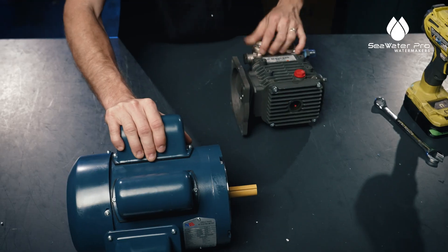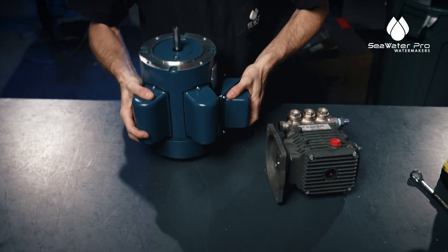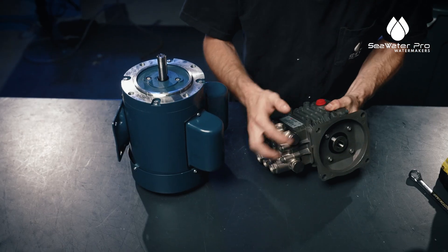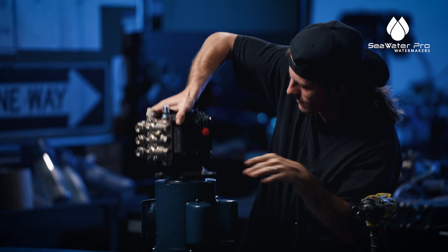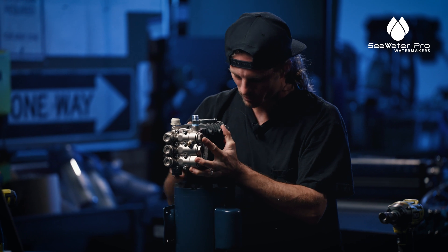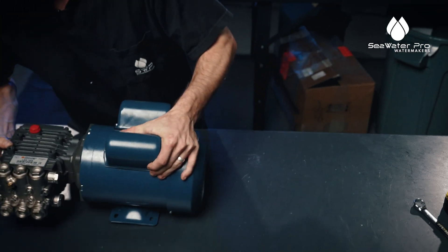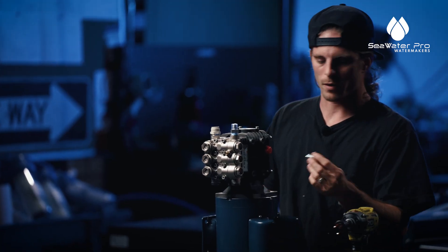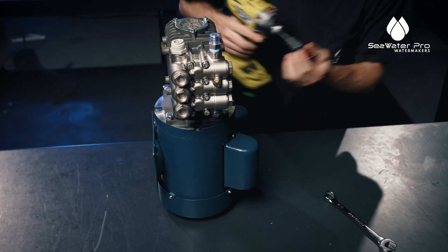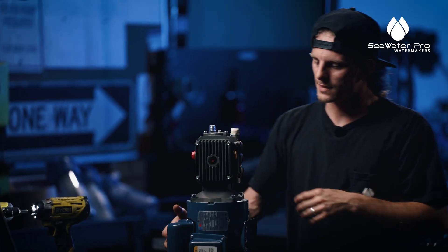The first thing we're going to do is take the sleeve off the shaft of the motor and line up the key for the shaft into the keyhole of the pump. You want to make sure that you align the holes for the pump for your screws. Now we're going to take our bolts, start these by hand, then take our socket. Now the pump is attached to the motor.